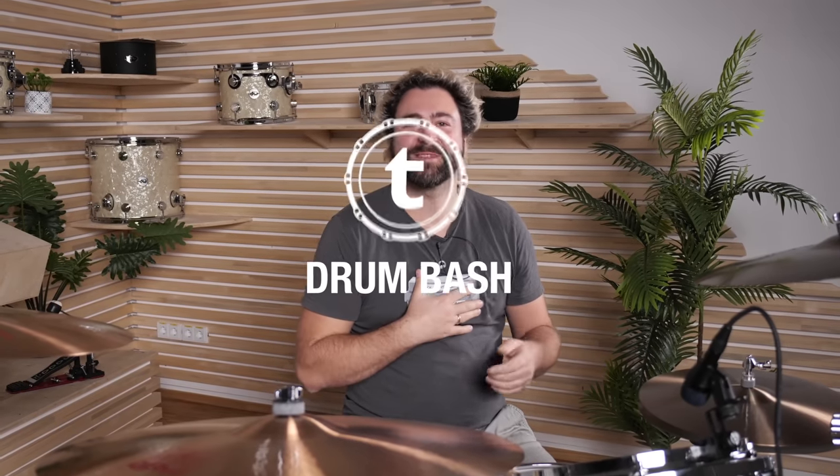Hi everyone, welcome to Tom's Drum Bash. My name is Simon and in today's episode we try to get that great drum sound from the early 70s, including bands like Led Zeppelin, Deep Purple and Black Sabbath. Let's go.